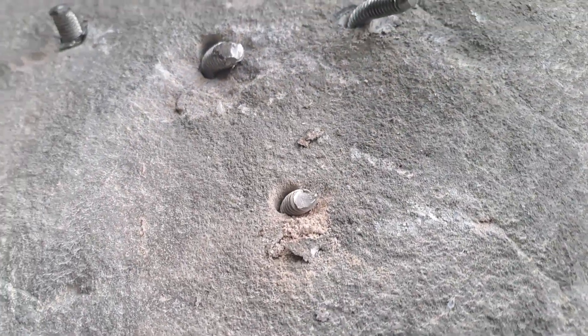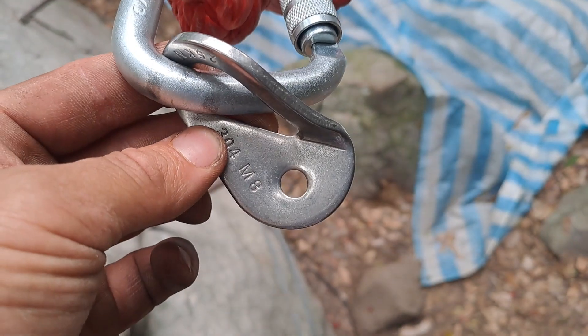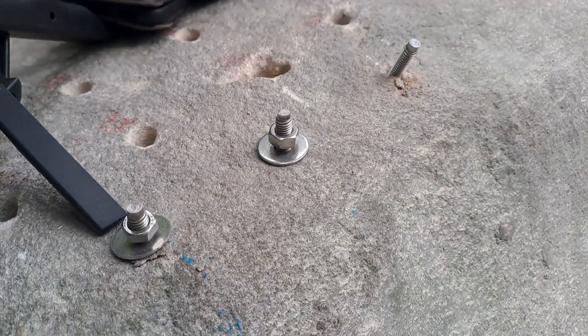Here's our bolt hanger — it's slightly deformed. Not really any damage. We're gonna break these guys and see what they break at.